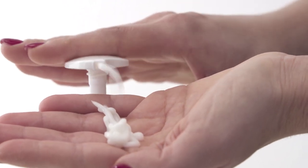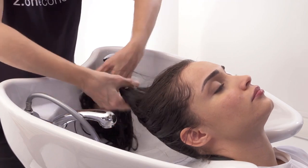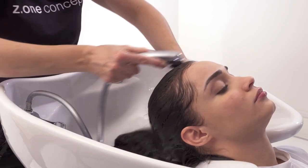To give greater flexibility and softness, apply the most suitable Milkshake Integrity Conditioner according to the hair type. Rinse well and proceed with styling.